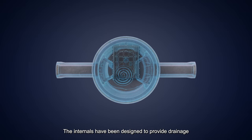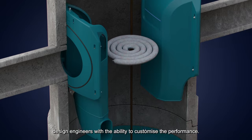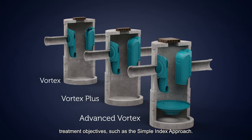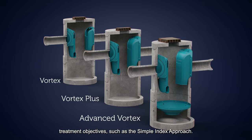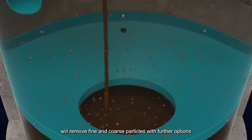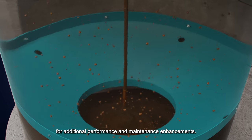The internals have been designed to provide drainage design engineers with the ability to customize the performance. Three models are available to meet different water quality treatment objectives, such as the simple index approach. All configurations of the Downstream Defender Select will remove fine and coarse particles, with further options for additional performance and maintenance enhancements.